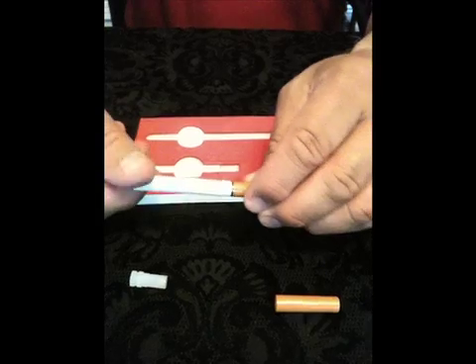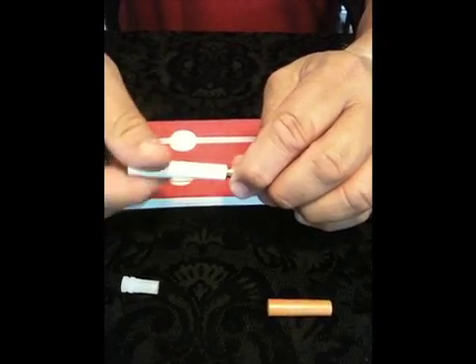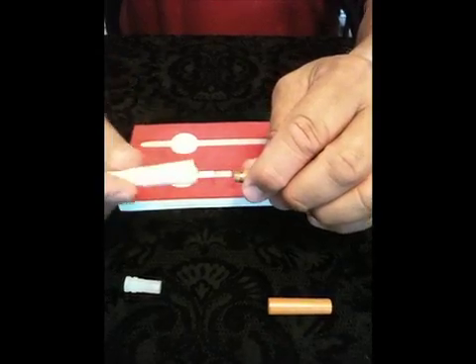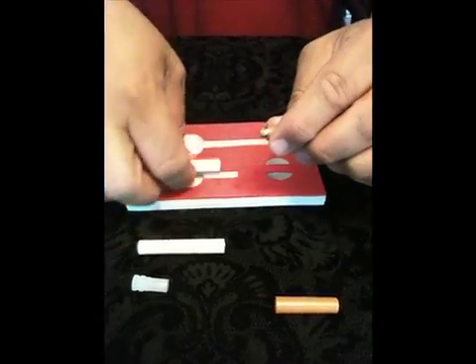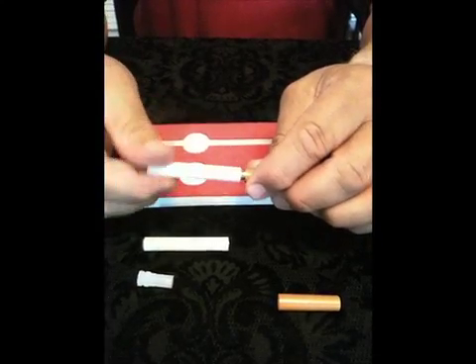To change and charge your batteries, you simply unscrew the battery from the atomizer. Here you see a battery being changed. Never screw your battery on too tight. Always use a light hand and gentle motions.